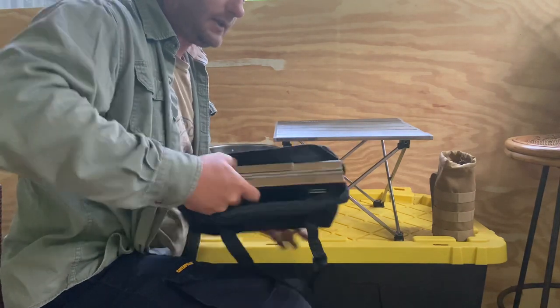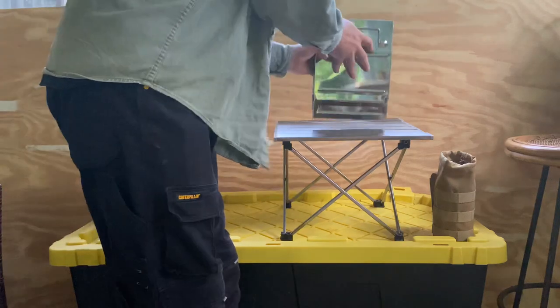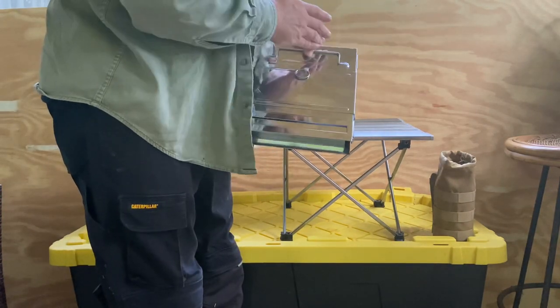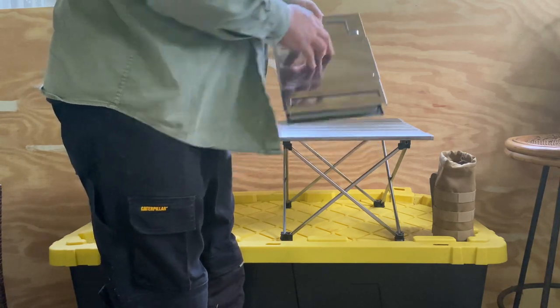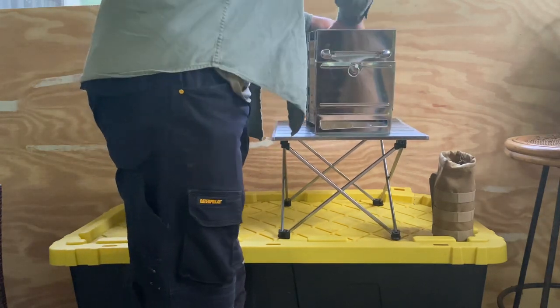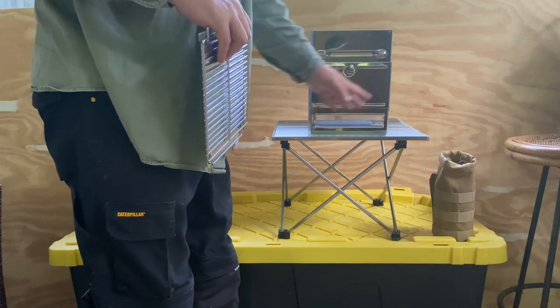It did have a bunch of blue plastic coating I had to peel off — it only took about ten minutes so it wasn't a big deal. It's about an inch and a half wide, almost 11 inches long, about 10.8 inches, and about 7.8 inches wide. When you're done, it's almost 11 inches tall and almost eight inches wide.